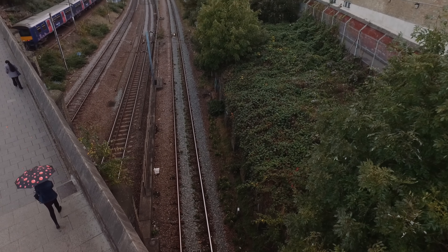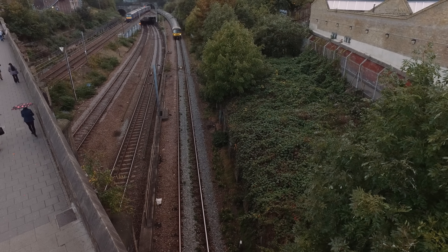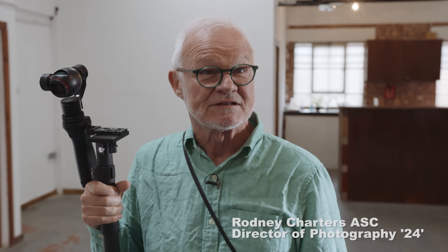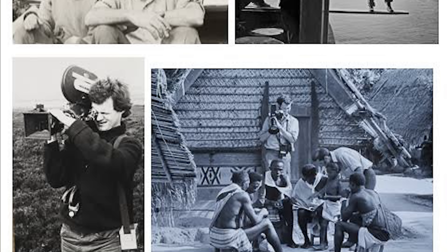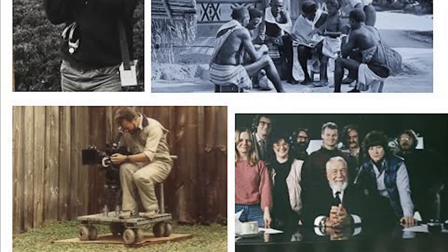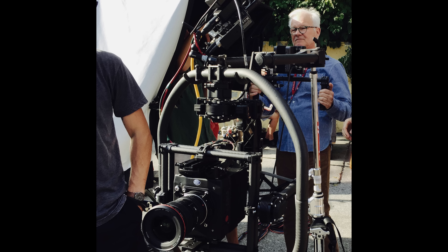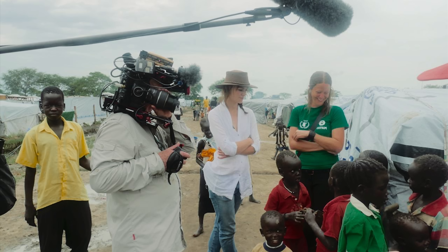When you're standing on the ground, all kinds of new angles become very accessible with a device like this. My name is Rodney Charters. I'm a New Zealander who went abroad early and have had a career in cinematography, particularly the last few years on the series 24 and a number of different television shows in the States, culminating in me being awarded a lifetime achievement award by the American Society of Cinematographers.